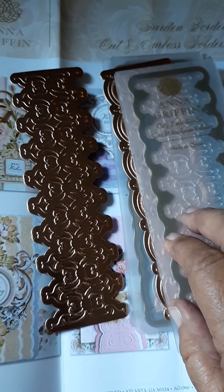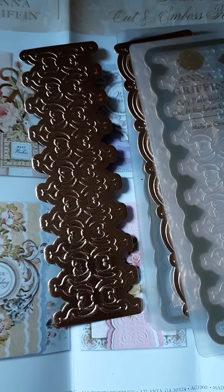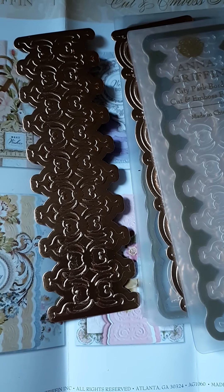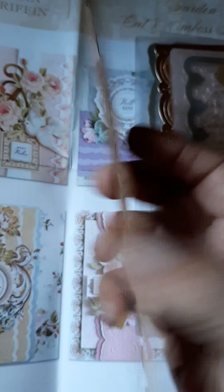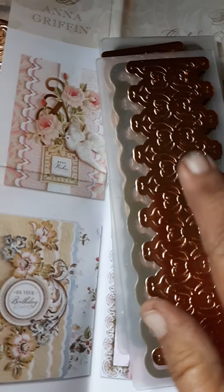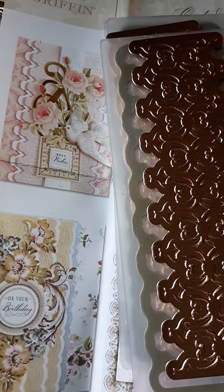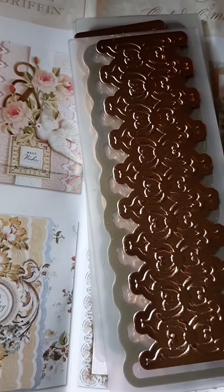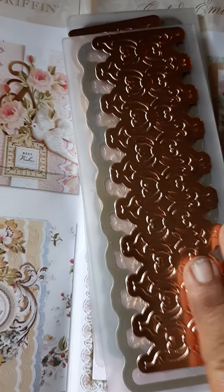I love the fact that it cuts through poster board and thicker foil cardstock. I got some Cricut foil cardstock — it's good and thick and strong. You can also cut through vinyl with her dies, which I love. Flocking material, foam, thin balsa wood, very thin metal — her dies will cut through all of that, which is incredible.